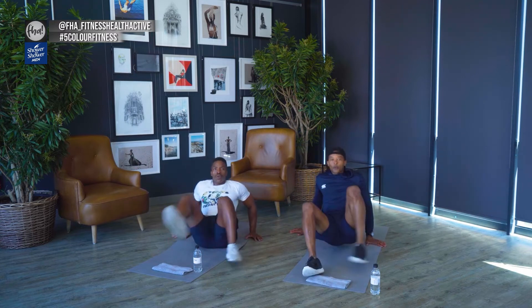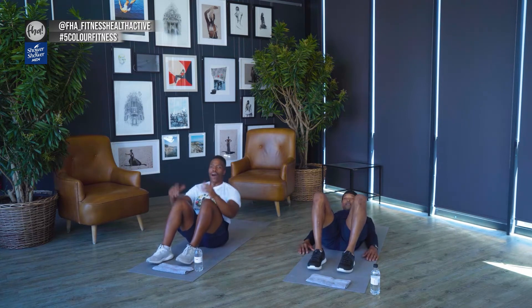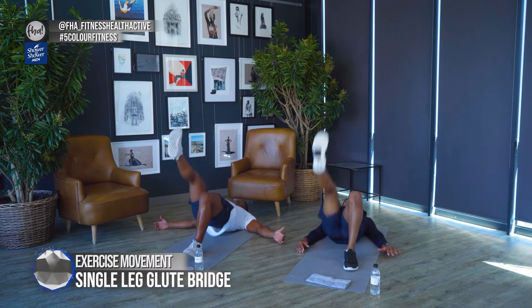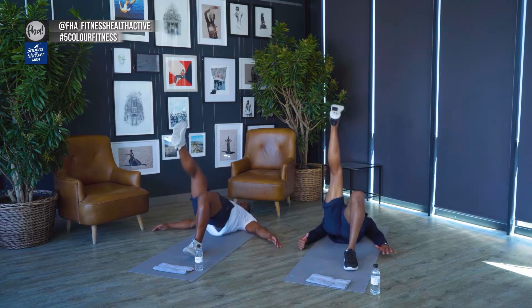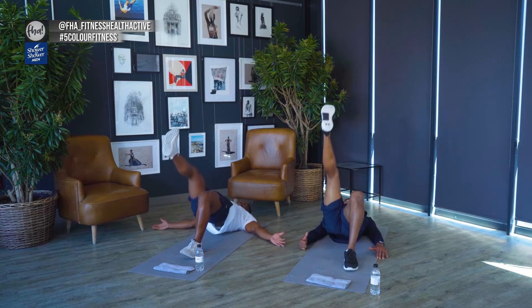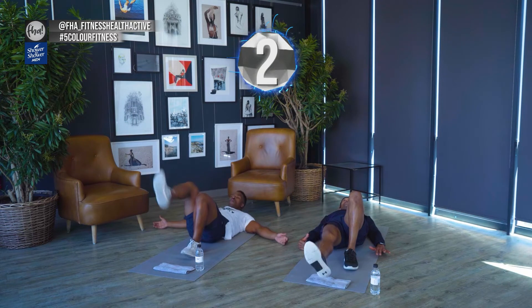Let's get back down — single leg glute bridge, 30 seconds each leg. Squeeze those glutes. Now we're going to fight the burn — it's going to start burning in your hamstrings and you've got to keep pushing through. Pain is temporary, and when you're uncomfortable, that's where the progress is.